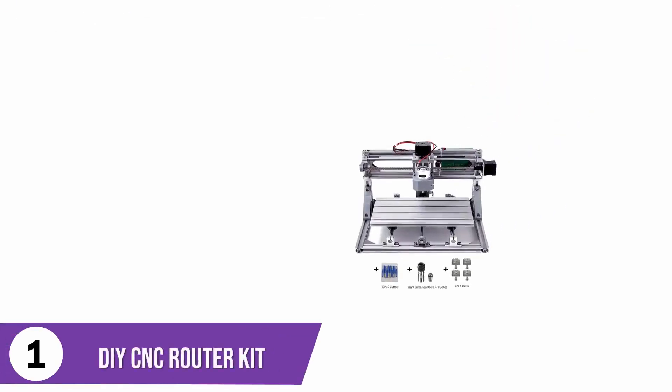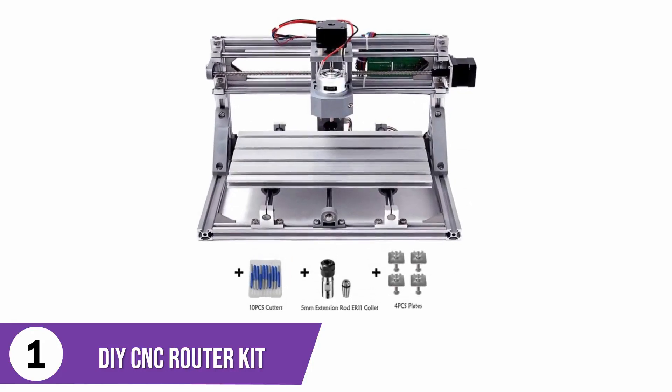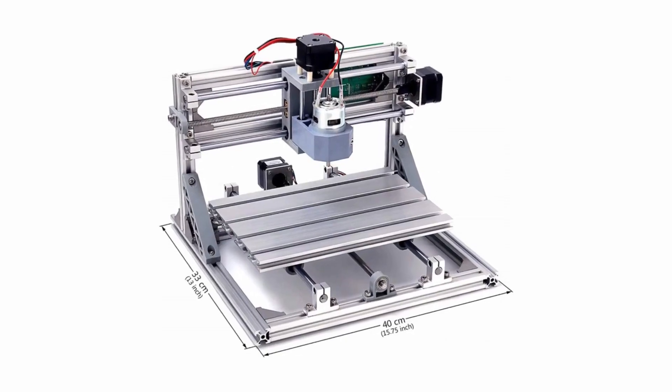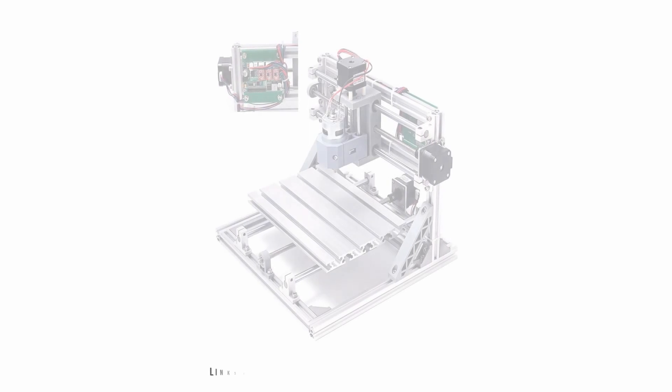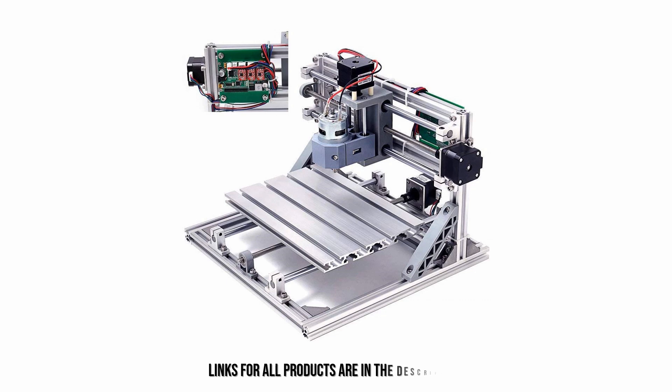DIY CNC Router Kit. This CNC machine has an engraving area of 30x18x4.5cm with a spindle motor of 12–36V. It works with Windows XP, 7, 8, and 10, as well as the Linux operating system. This machine is the best choice for professionals looking for great specifications to showcase their expertise. It can engrave several materials including soft aluminum, plastic, wood, and other materials. It is easy to assemble and you can download the manual online.